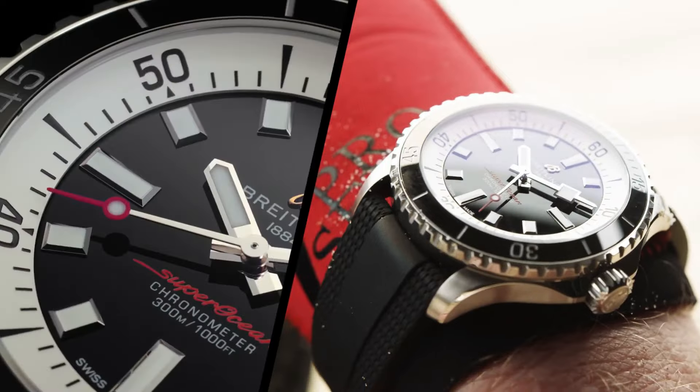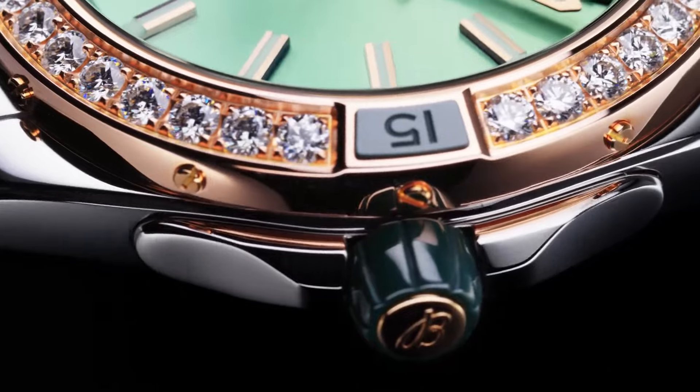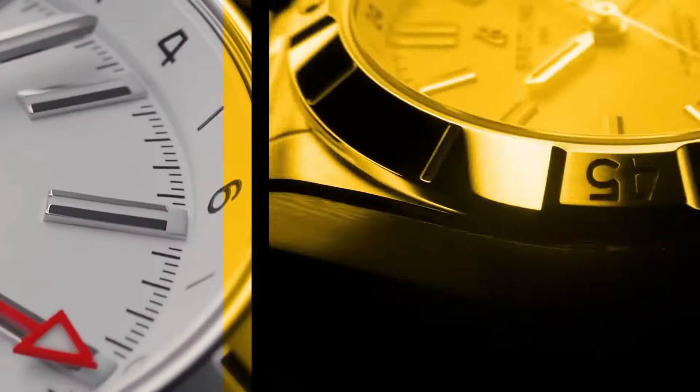Welcome to my channel, Cool Tech. If you are looking for new stylish Breitling watches for men based on specifications, you are in the right place.